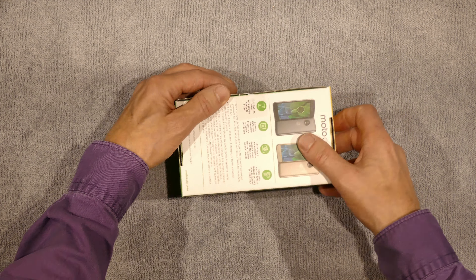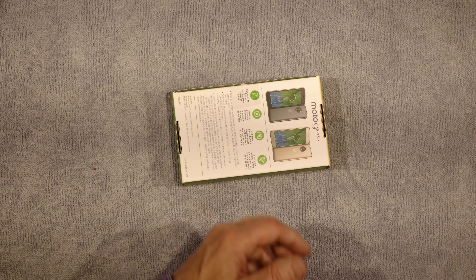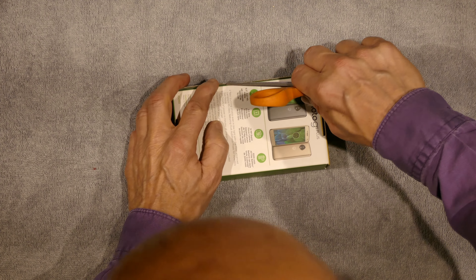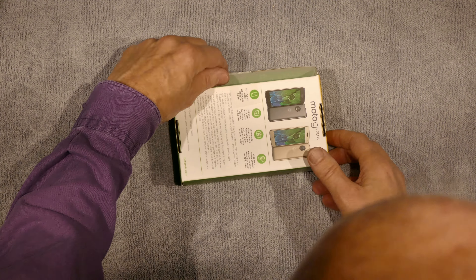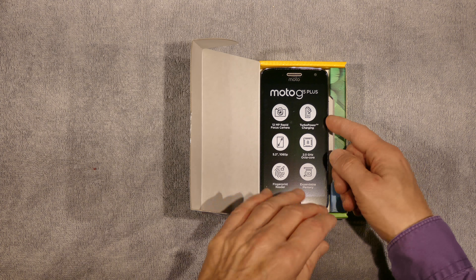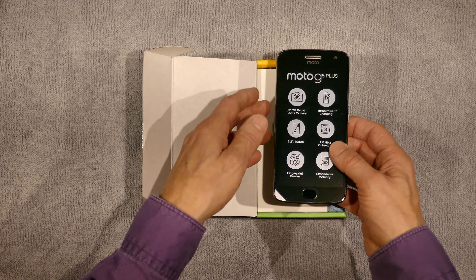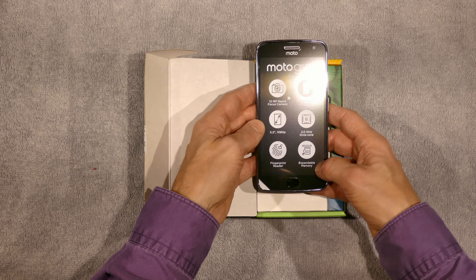So let's talk about the Moto G5 Plus as I unbox it. There's a seal I need to cut here — I've got a drawer nearby with scissors to slice it without cutting myself. Here is the Moto G5 Plus. Of course, it's got a screen protector, and I'll be talking about many of these features.